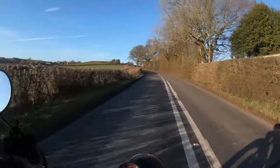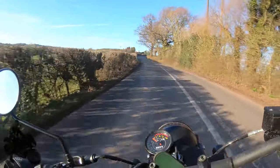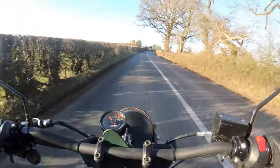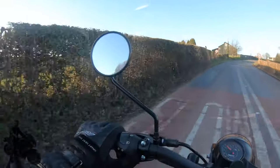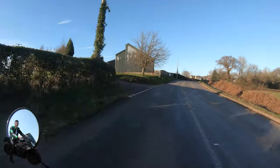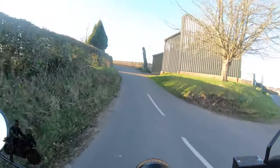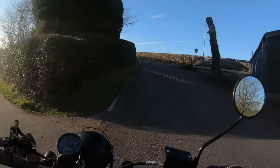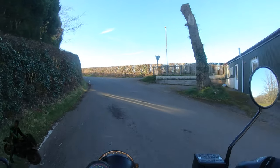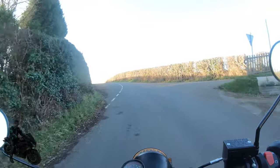This bike will top out at about 80 miles an hour. It's in top gear. I'm going to keep going for a bit and then I'll pull in here and find somewhere to stop so we can review this bike.